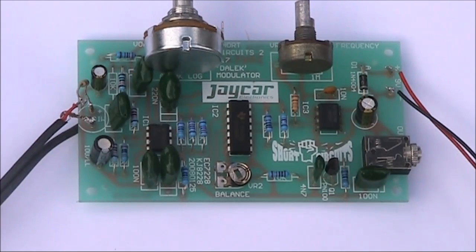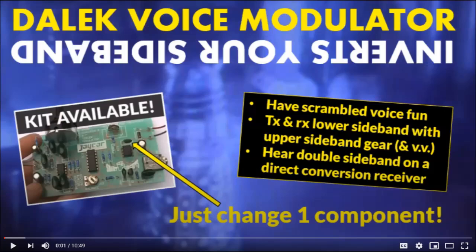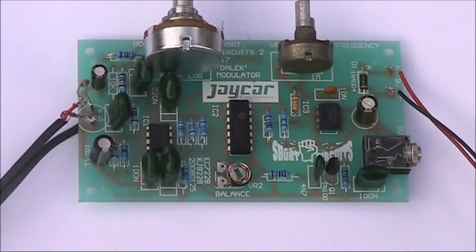I thought I'd do another video on possibilities with this Doctor Who voice changer kit — that's the one I spoke about in the previous video, where I used it as a voice inverter.